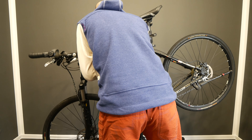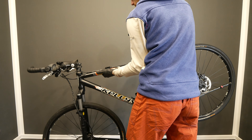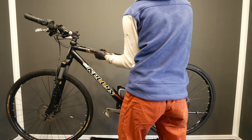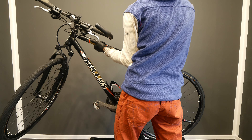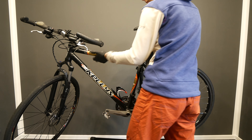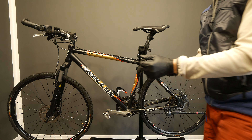Hi YouTube! This is one of your viewers' bikes, which I got for some inspection. The full inspection will be published very very soon, but first we are going to begin with the brakes, because this bike has no brakes. Zero power on the brakes. Let's see how to do it.